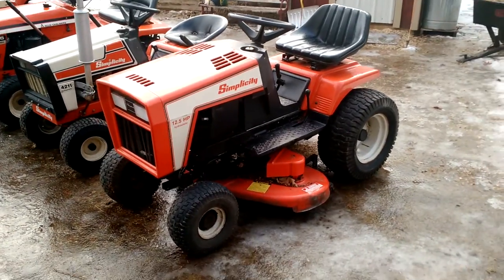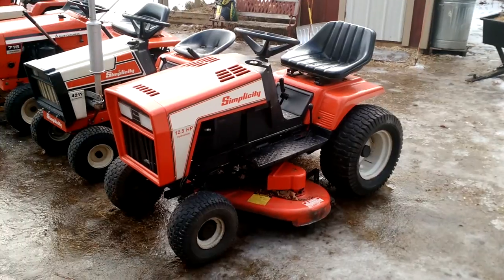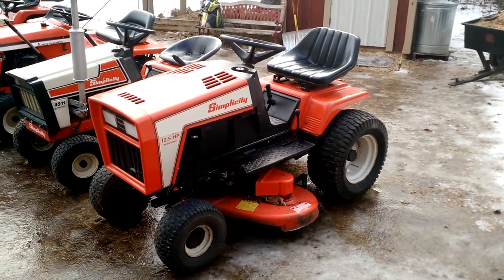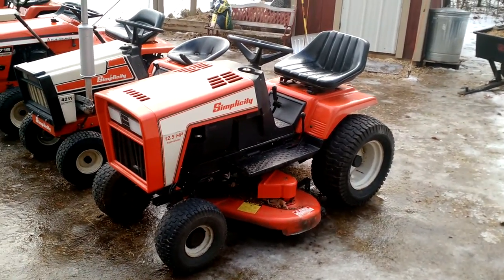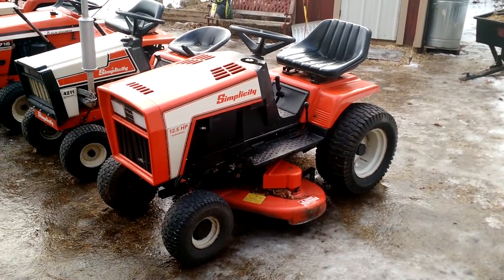This is my newest one. It's a '92 or '93 Simplicity, 12.5 horse, Hydro. It's actually a Briggs twin cylinder. Picked this one up from my neighbor. Paid $75 for it.